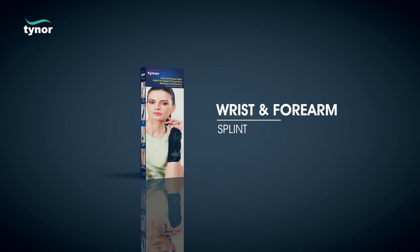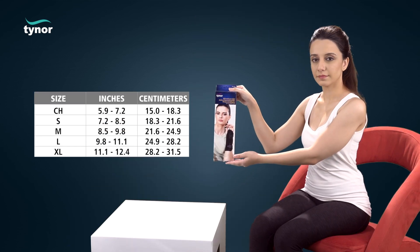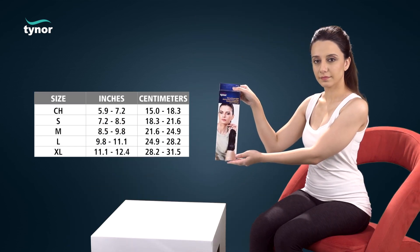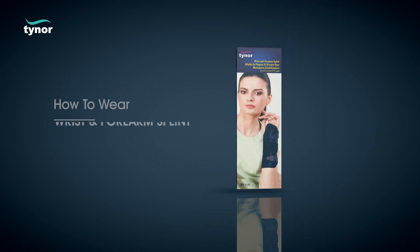Here we will discuss how to use the wrist and forearm splint. The wrist and forearm splint is available in these sizes. Measure the circumference at a distance six inches from the wrist along the arm.